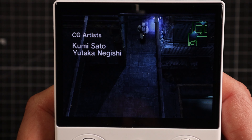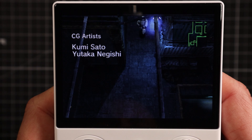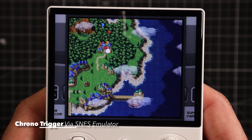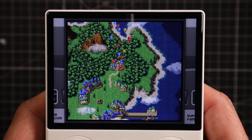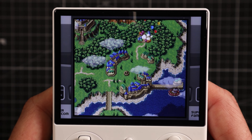On easier emulators like the PlayStation 1 you'll have no issues at all. And as we move through the lower emulators — and I say lower not in status, because Chrono Trigger is one of the greatest games of all time — just in ease of running, they perform fantastically, and it's another area that really showcases the vibrancy of that screen.